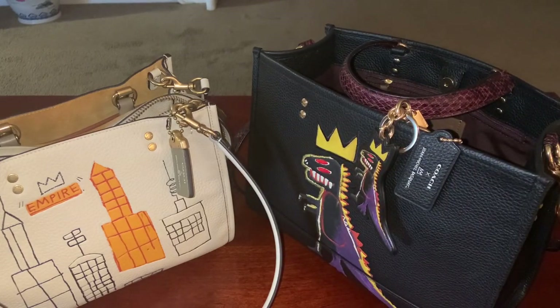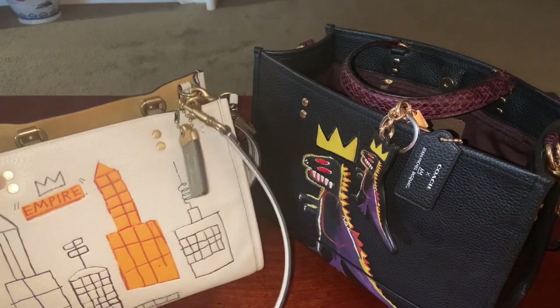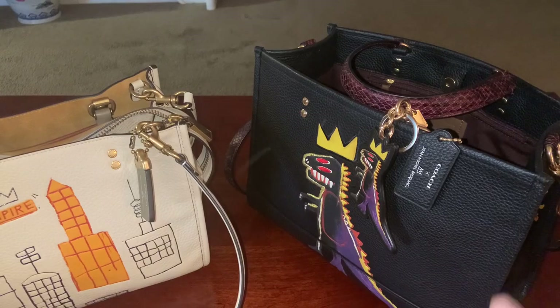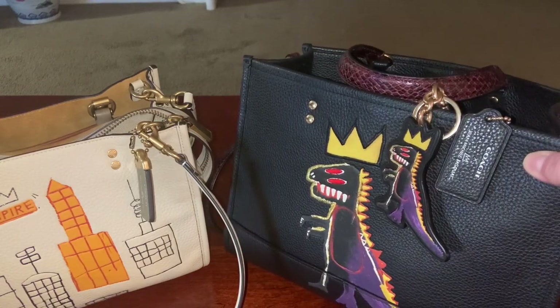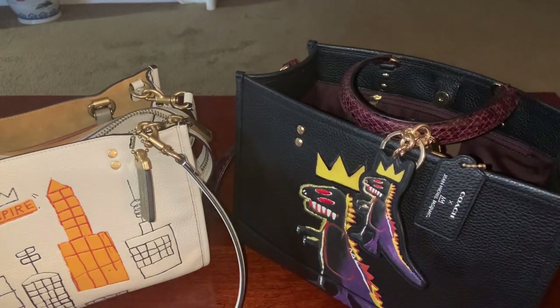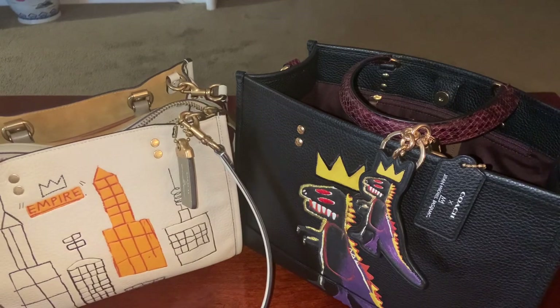They're two completely different bags, and I realized that. However, the price difference between the two of these bags was vast. This bag retailed, I believe, for $795, and I'm almost positive that this was $248 on the Coach website, without the bag charm. So you might ask yourself, what's the difference? And if I buy the outlet bag, am I going to be getting something that's really good quality, or am I just going to be getting something that is going to be a poor substitute for what I would get in the boutique?